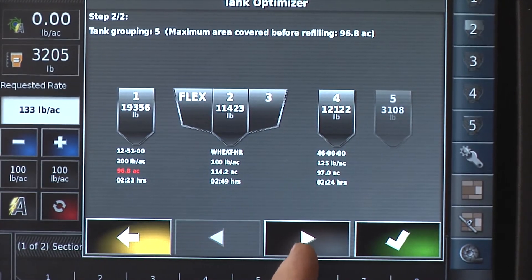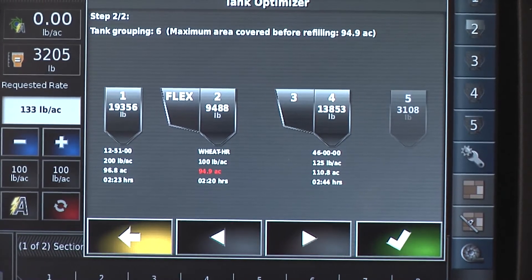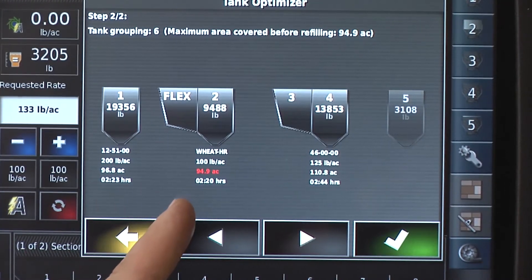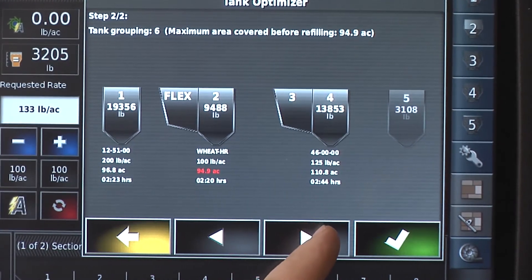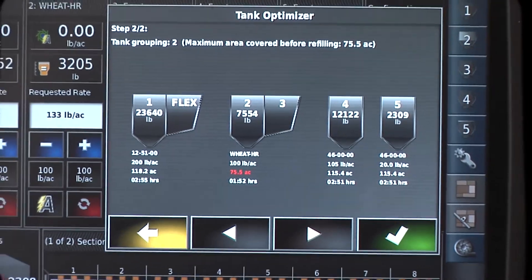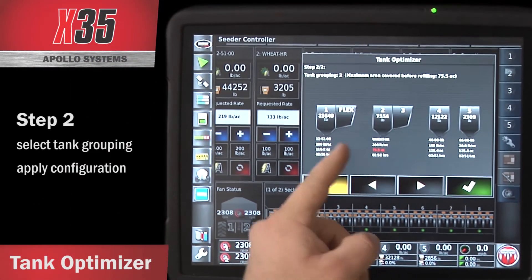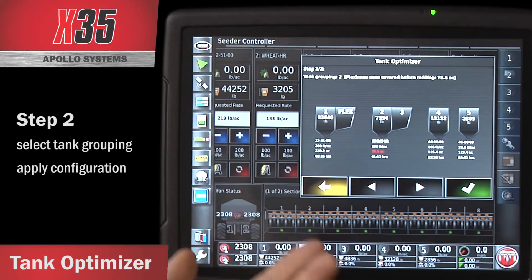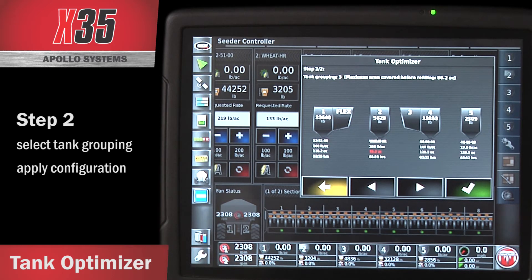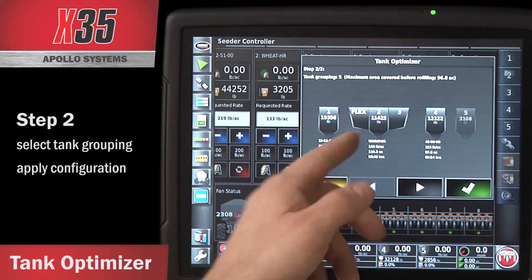I have multiple options. I can use the arrow at the bottom to see if there's another configuration for my current tank setup that works better. The first one that comes up is always your best option. Pressing the arrow again gives another option — depending on the type of product, you'll get more options. One option includes tank 5, but I'm down to 75.5 acres because combining the flex with tank 1 gives more acres for my 1251 but many fewer for my wheat. You'd probably want to go through and configure to your best split, which is the first grouping that came up.